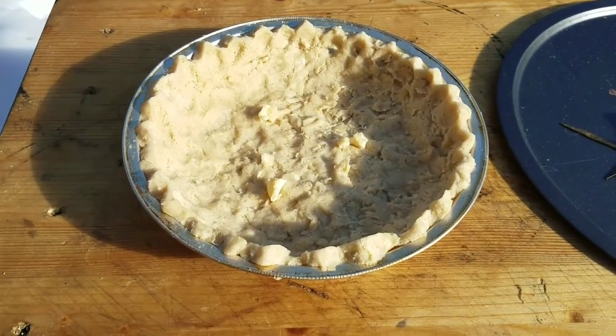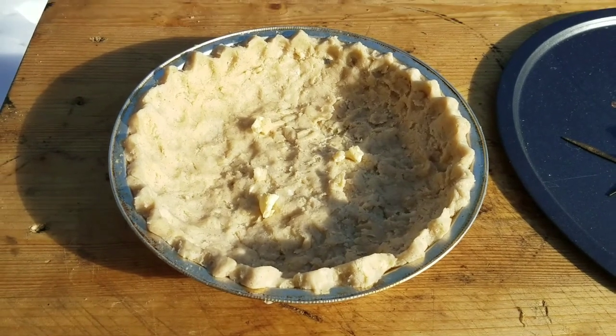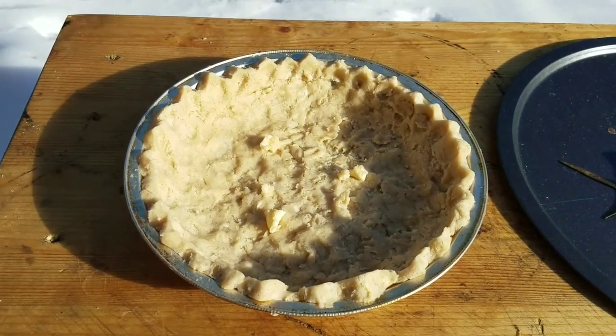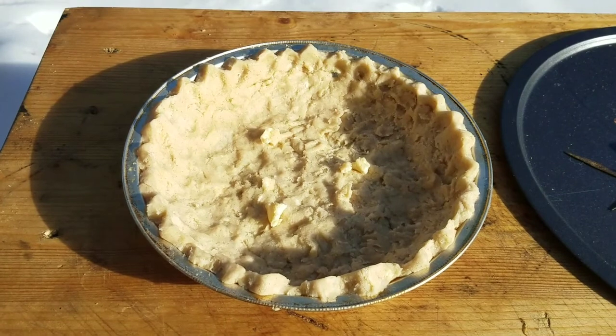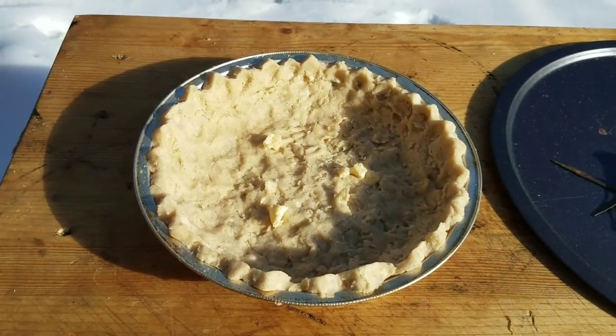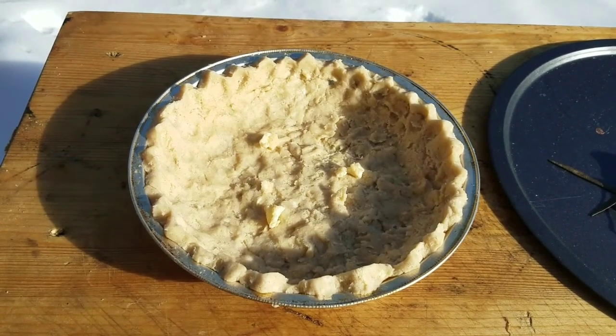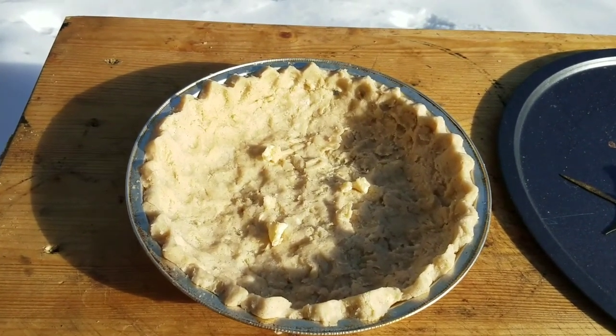My wife whipped up this pie crust, she put it in an aluminum pan, and she said why don't we put it on the skillet for about five minutes to kind of get it ready to be browned. She already cooked the pumpkin filling, so I'm going to do that, then we'll take it off, put the filling back in, and bake it for about 15 minutes.